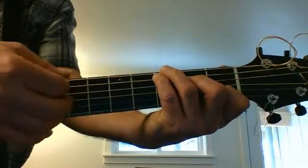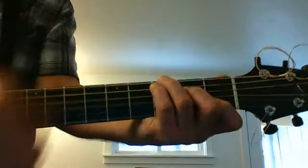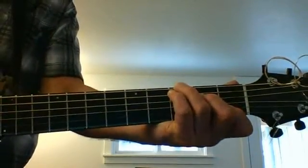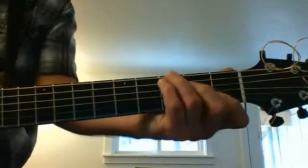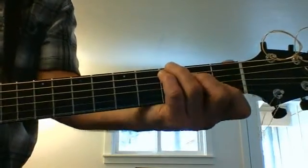I rarely actually get this chord clean all the way at the first string, so if we don't get that first string clean, we got that. If we really need that one to come out, we just hit the arch right here, but let's not worry about that.